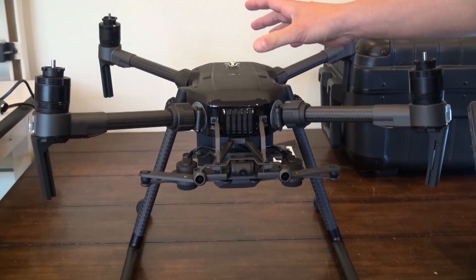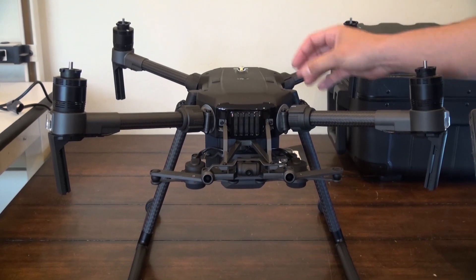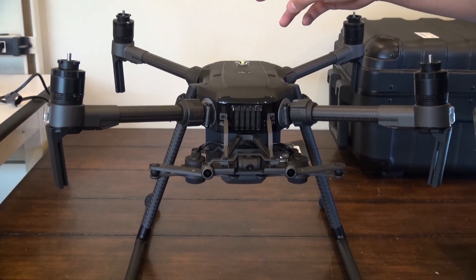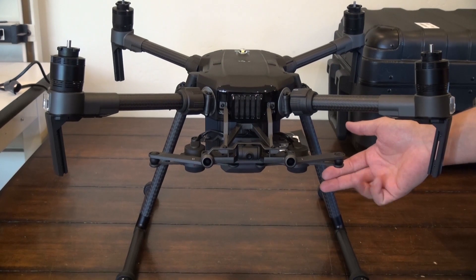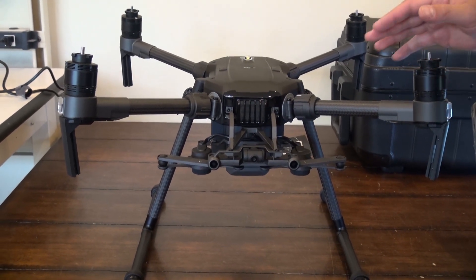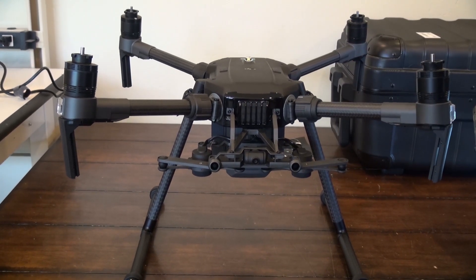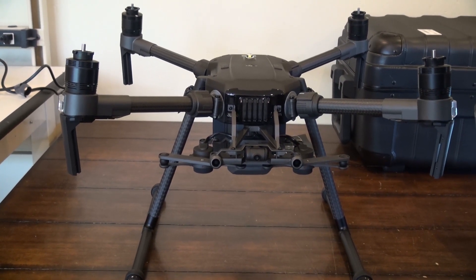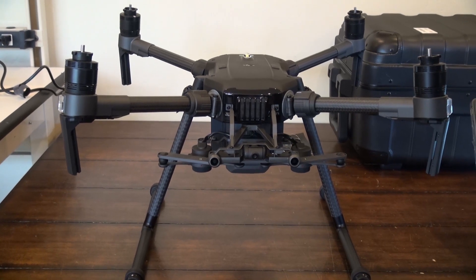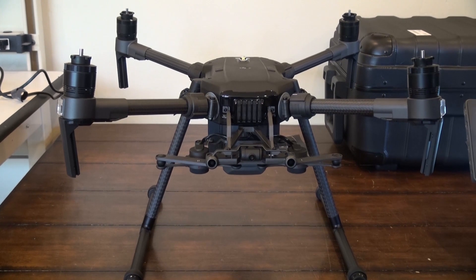So you can do a top mount and a bottom mount — it's not going to come with the top mount anymore like the old 210 did, so you have to get it separately. Same with the GPS mask. You can run a top mount and a bottom mount at the same time if you have the need — maybe under a bridge inspection to have something looking up and down. It supports the X7 now, which is awesome, so you've got a super high resolution inspection camera if you wanted it.